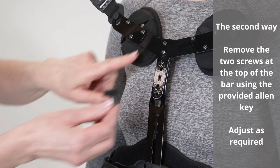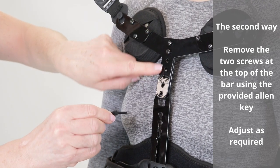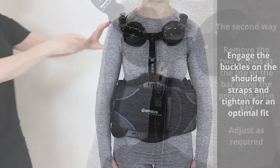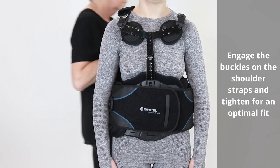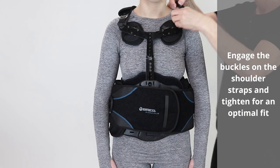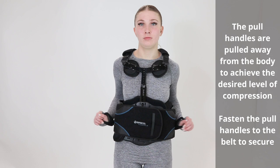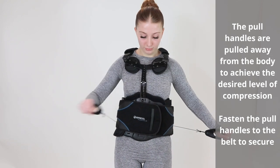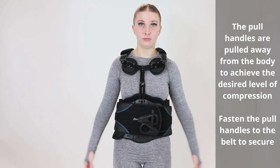The second way to adjust the anterior panel height is to remove the two screws at the top of the bar using the provided allen key, then adjust as required. Engage the buckles on the shoulder straps and tighten for optimal fit. Pull the pull handles away from the body to achieve the desired level of compression, then fasten the pull handles to the belt to secure.